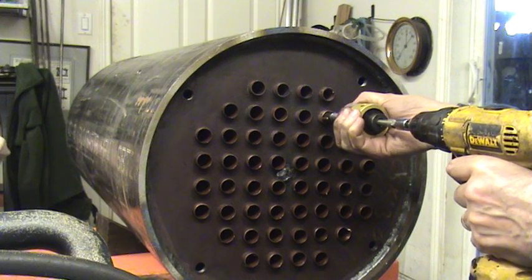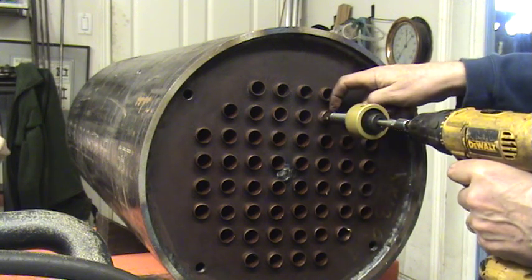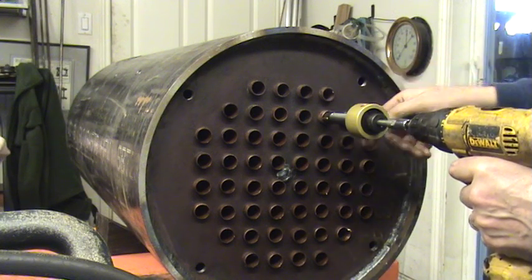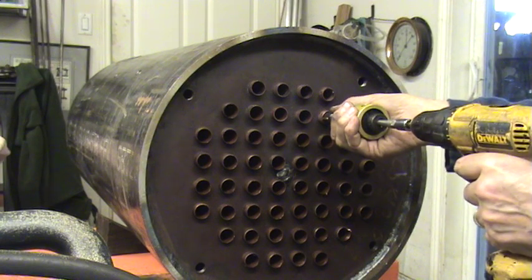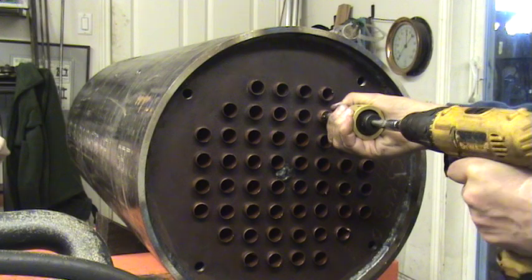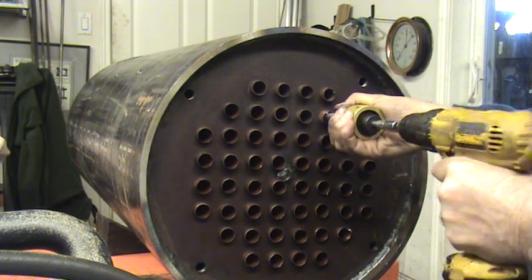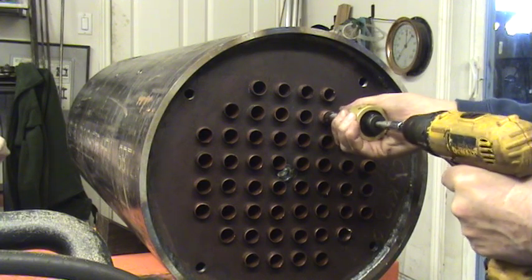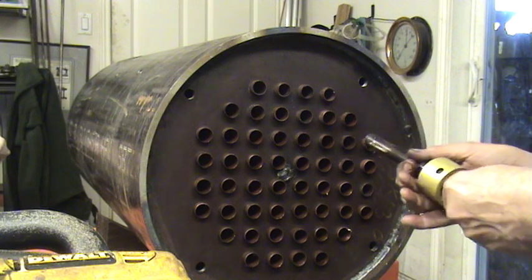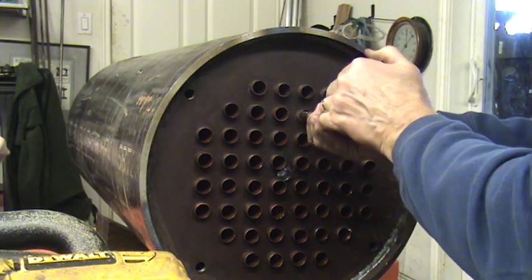I'm going to roll in another one here so you can see the rollers right here. I put them just outside of it a little bit because they draw themselves into it as you go in. I'm pushing with the gun into it. I have a number of DeWalt drills and I charge up the battery and go back and forth between them because the battery goes down pretty quickly.